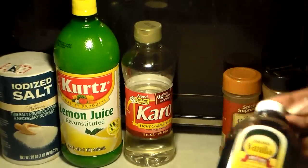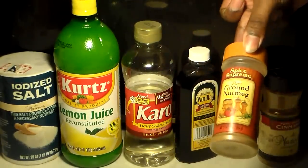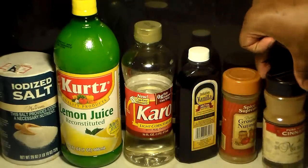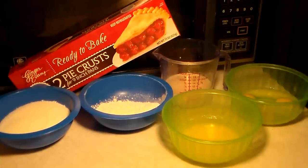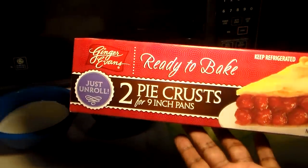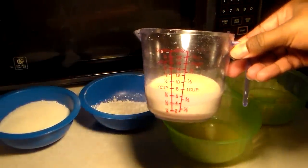You're going to need some lemon juice — that basically balances out the sweetness and gives it a slight tangy taste, because you don't want it to be too sweet. You're going to need some light corn syrup and some vanilla extract — I'm using imitation. You'll need ground nutmeg, cinnamon, sugar, flour, butter, eggs, and some Carnation milk. You can make your own pie crust if you like, but I prefer getting it from the store.